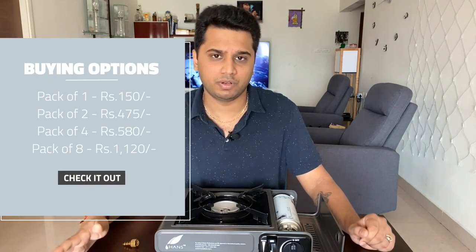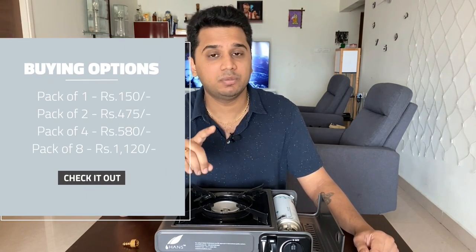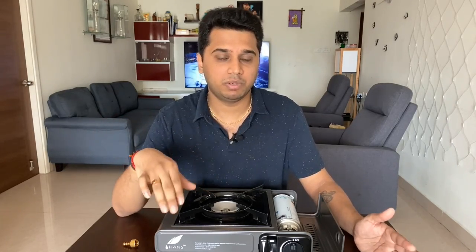There are packs of 1, 2, and 4 available. If you have one can, you can use it for about 8 to 12 hours on medium flame. If you use high flame it will last less, and on low flame it will last longer.